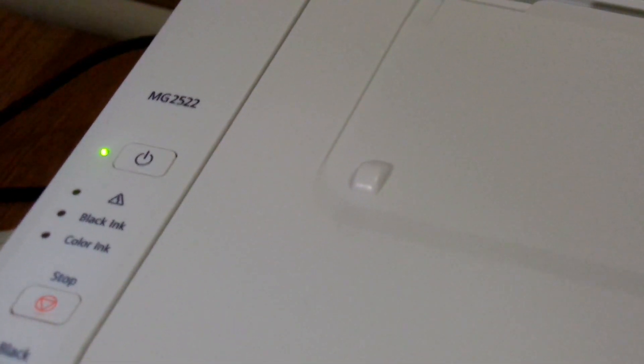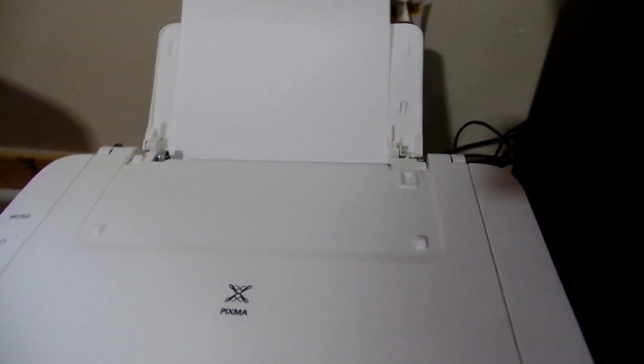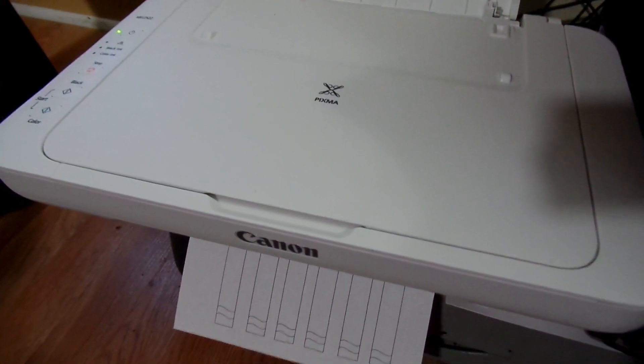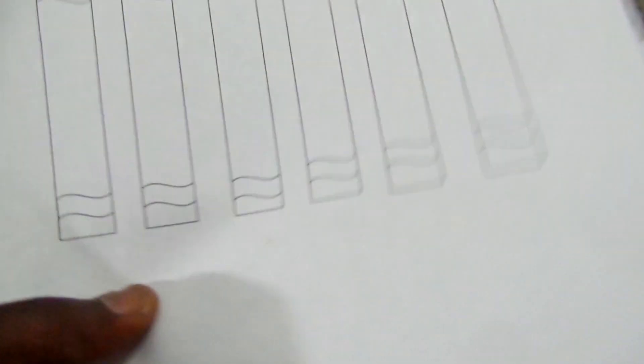Let's power it on. Got it powered on. Making some weird noise. Got a test print coming up — let's see what it does. Got to pull my tray out. There you go.